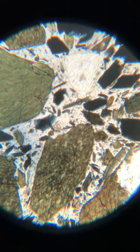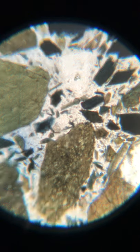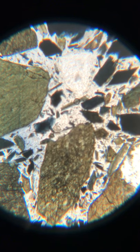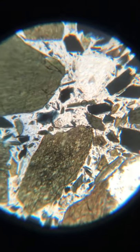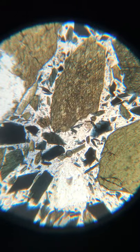Look at this one. You should be able to see — there we go — two directions of cleavage. This is in plain polarized light.